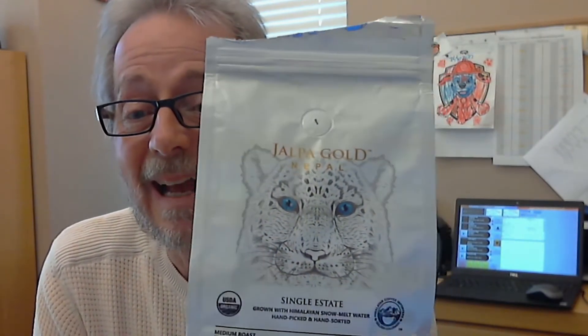Hey, you caught me enjoying a cup of coffee from Himalayan Coffee Importers. This is Jalpa Gold from Himalayan Coffee Importers — it's made with Himalayan snow melt water, which is what the beans are grown with. It's amazing. This is such a fantastic cup of coffee and such a fantastic company that I involved a couple other people on this review. I got Benji and Rob in from the Finding Joy Podcast. You can hear the better part of that review on that podcast, but we also shot some video. So let's go to our review of Jalpa Gold from Himalayan Coffee Importers.